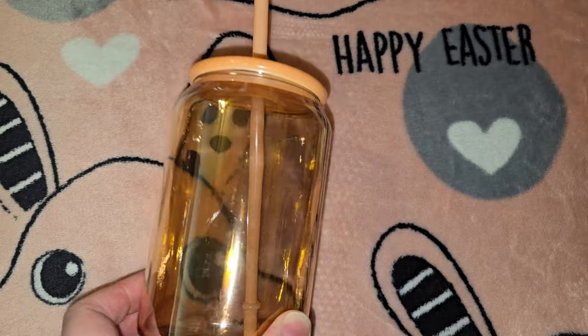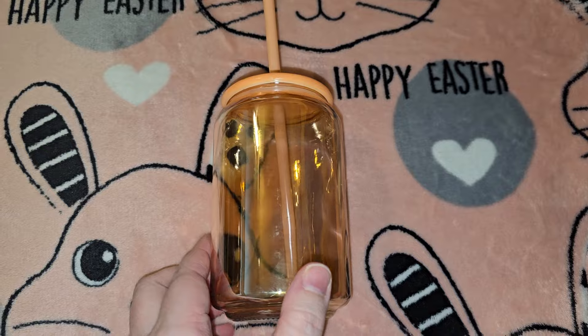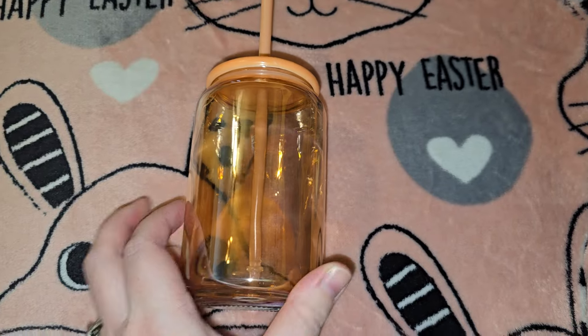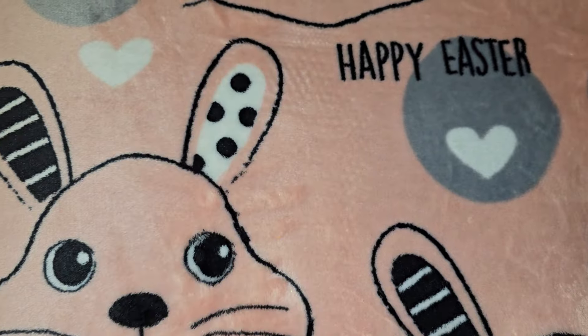Then they had these really pretty glasses — they're glass, not plastic. They had orange, blue, pink, and other colors. I only got one. There was a lady behind me who literally grabbed every single one; I was like, what is she gonna do with those?